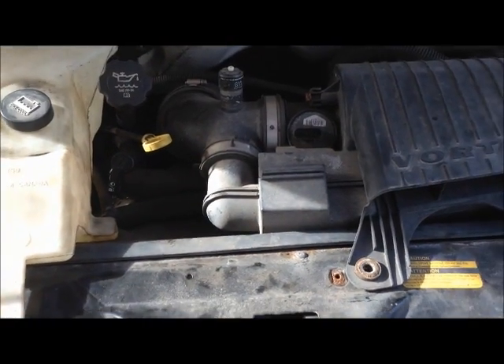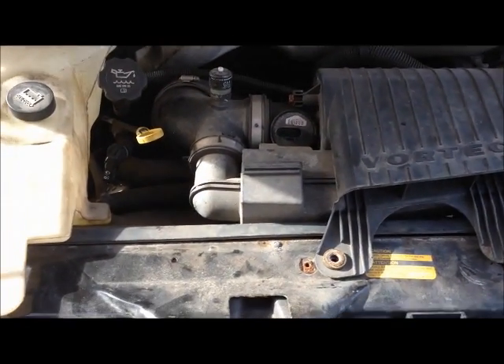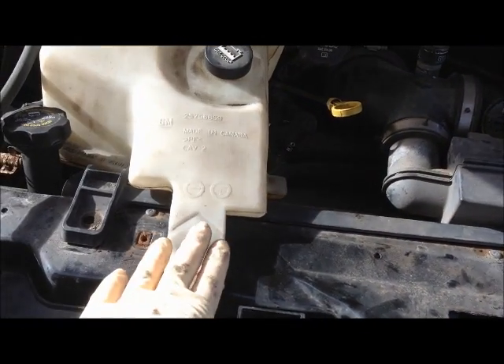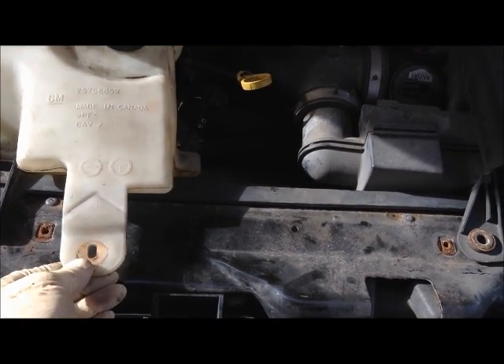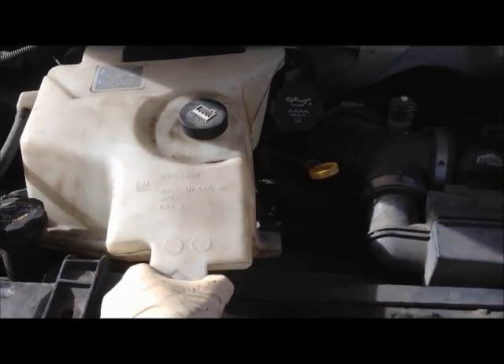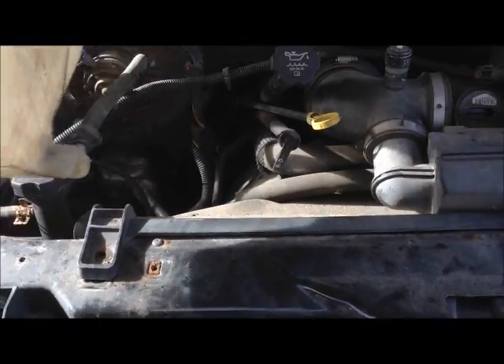We're going to take out the power steering pump, so we'll have to take it apart. It doesn't look like much room in here but actually it's easy. Starting by taking the reservoir out — it's only one bolt and it pulls right off. That's out.